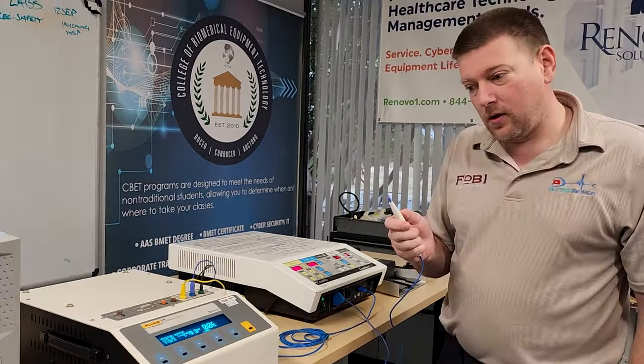This machine I believe will never be put back into service — it's discontinued and no longer supported — but they want to verify it's functioning correctly for legal reasons. All these output readings will be written down and compiled into a report. One of the last checks is RF leakage. Let me go ahead and hook it up for RF leakage testing.